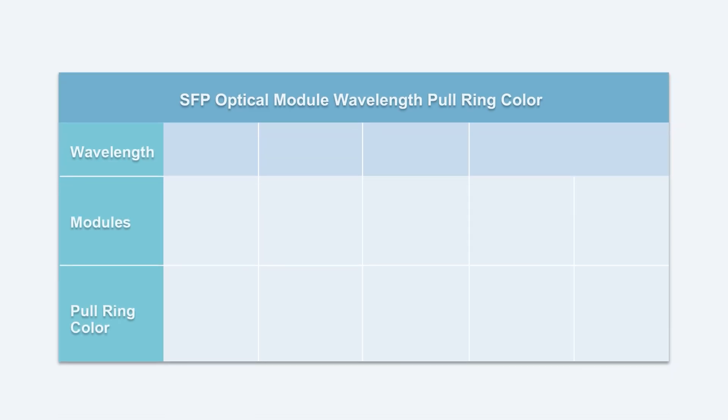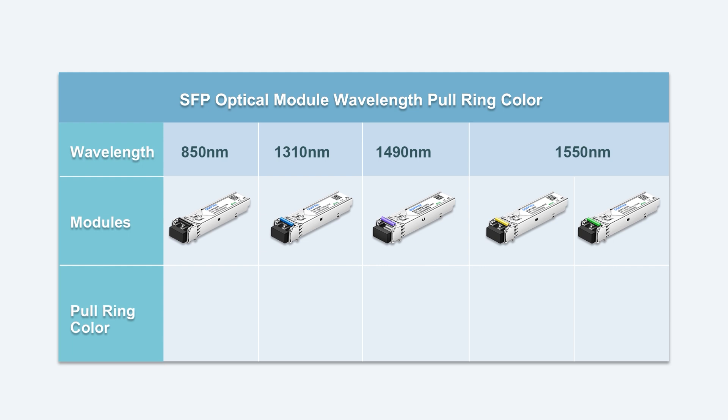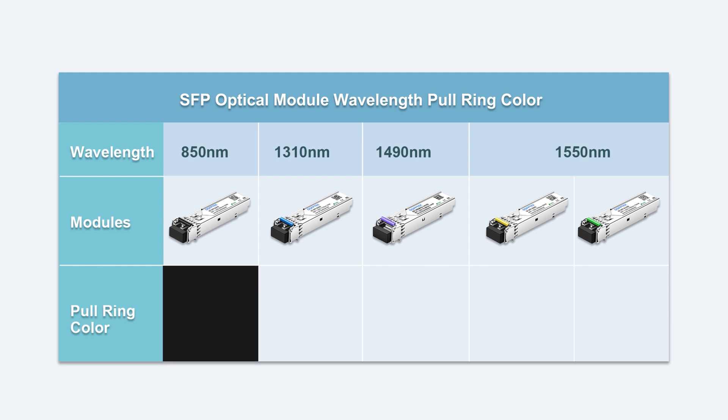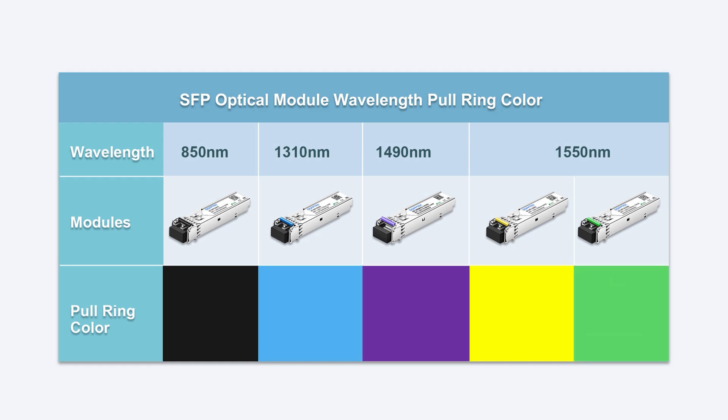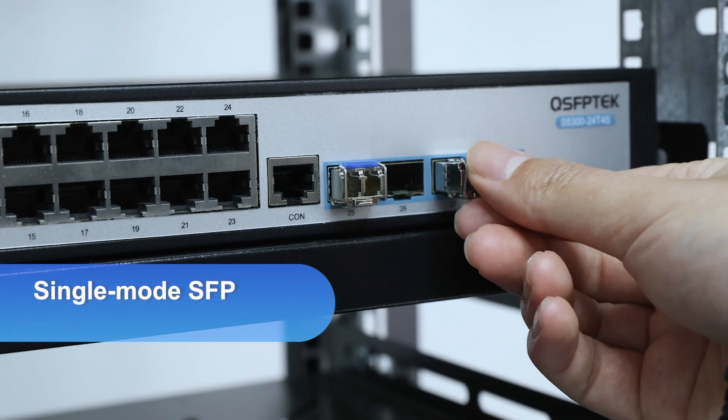Taking QSFP Tech modules as an example: the 850nm module pull ring is generally black, the 1310nm module pull ring is blue, the 1550nm module pull ring is yellow, the 150km pull ring is green, and the more rare 1490nm module pull ring is purple. They also correspond to different fiber cable colors.